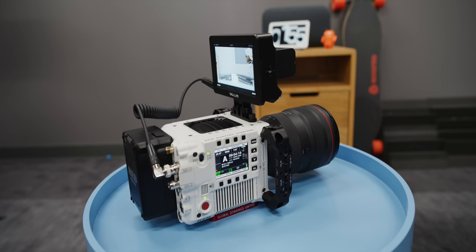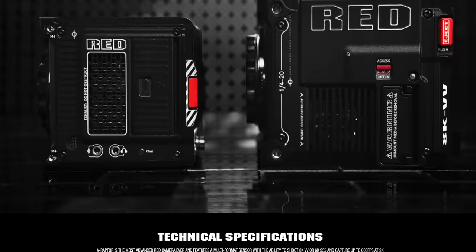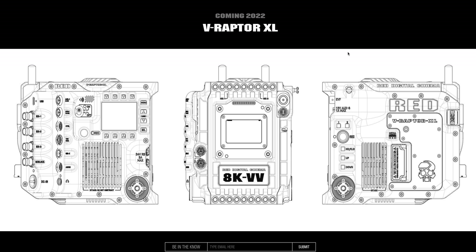The obvious downside to everything being built in versus the previous modular setup is you only get what RED gives you or you'll have to adapt. There's no redundant media recording — just one card at a time. There's no HDMI out, no XLR for audio, just that one weird five-pin audio port. Now at the bottom of RED's site, there's a diagram that says V Raptor XL coming in 2022, showing a larger DSMC3 camera that looks like it has way more I/O, including more audio options — so maybe that bigger one works better in certain workflows.